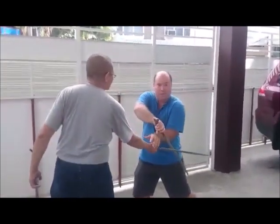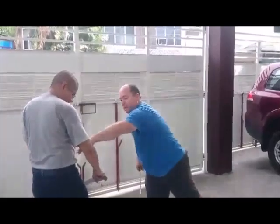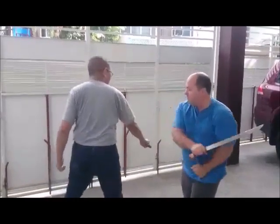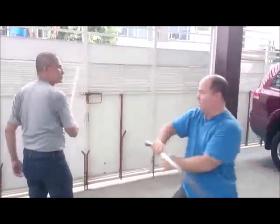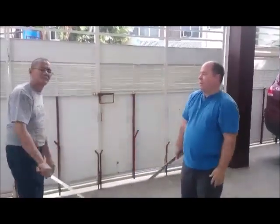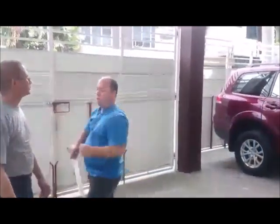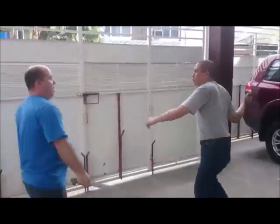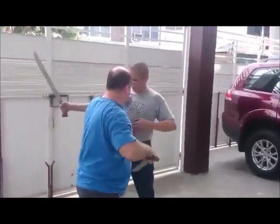You don't want to block here with the blade. If I pull this away, I'm dead. But you can move off, cutting the bicep tendon. Going up? Doesn't matter. Cut under the arm. So you want to be out, cutting off the blood supply, and pushing the blade because the balance goes.